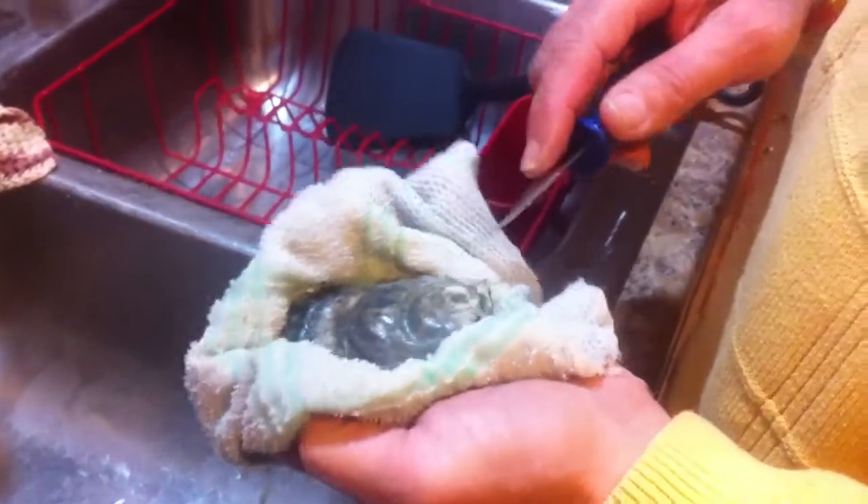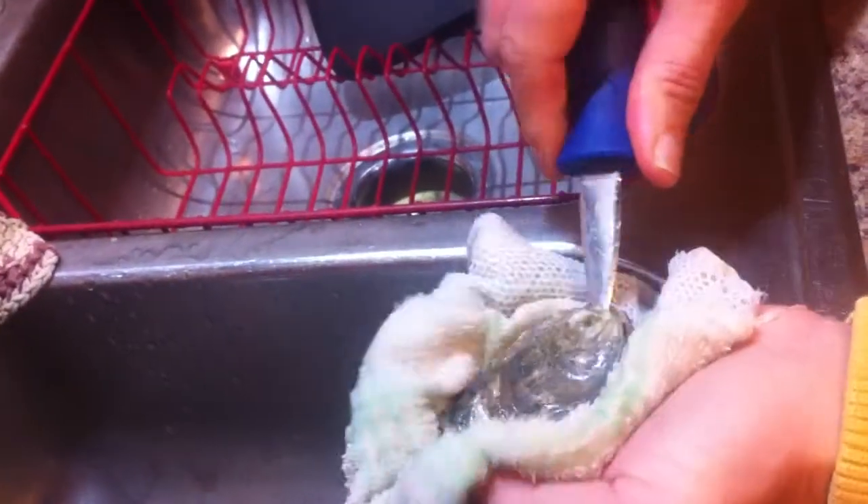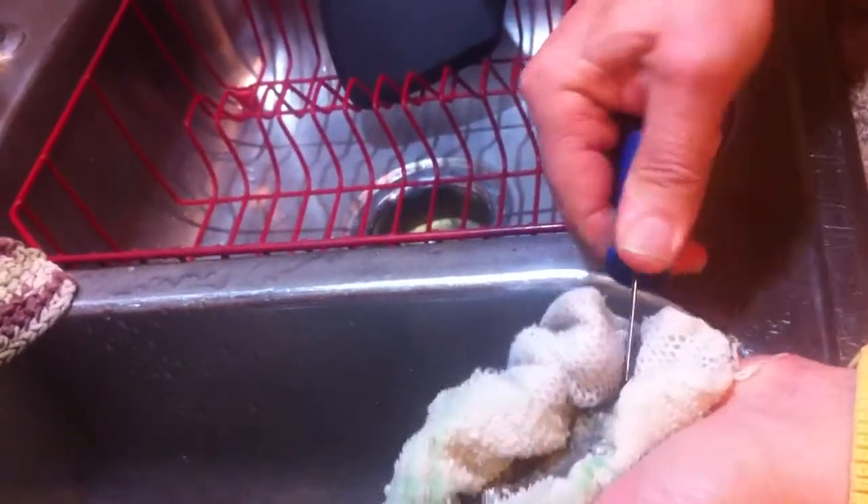Do you want me to talk during it? You can talk all you want. Okay, so we're going to insert the knife in the slot. Hold it up. We know we're good. Get it in there. Pop it.